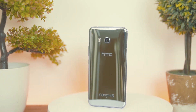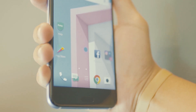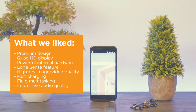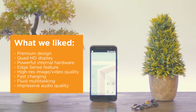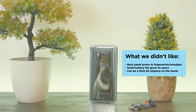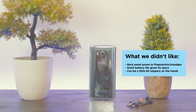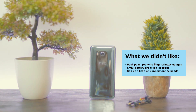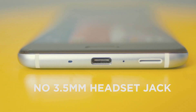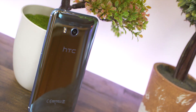HTC may have been away from the spotlight for a while, but its comeback with the U series, particularly the U11, did not disappoint. In fact, it's the kind of smartphone you will grow fond of as time goes by. We liked its premium design, Quad HD display, powerful internal hardware, Edge Sense feature, high-res image and video quality, fast charging, fluid multitasking, and impressive audio quality. What we did not like is that the back panel is prone to fingerprints and smudges, the battery capacity is small given its specs, it can be a little slippery in the hand, and there's no 3.5mm headset jack. So if you're looking for a smartphone that rocks both in looks and internals, the U11 just might work for you.